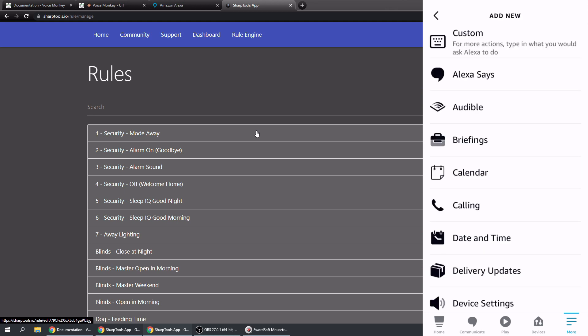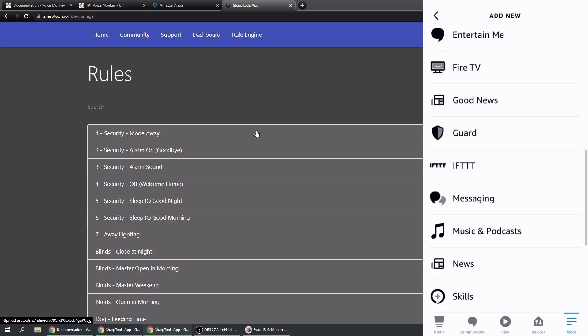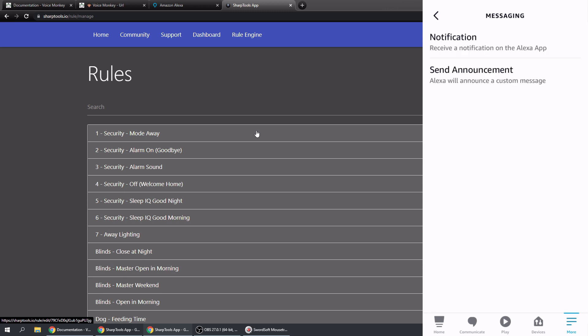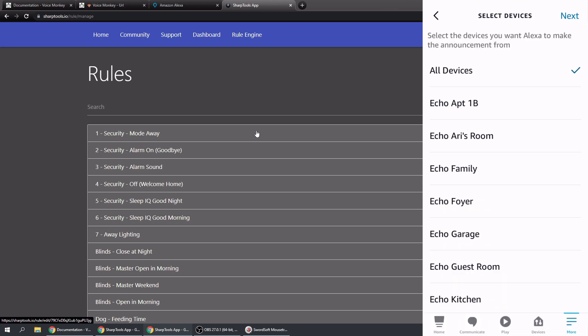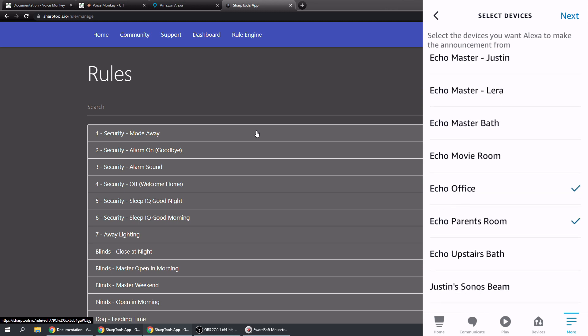In the action spot, instead of choosing 'Alexa Says', choose Messaging. In Messaging you can do a Notification - which sends a notification to the Alexa app on anyone's phone - or you can send an Announcement. Tap Announcement, type in the message, tap Next. It gives you a list of devices - you could announce on all devices. I'm just going to select the two nearest me and tap Next.